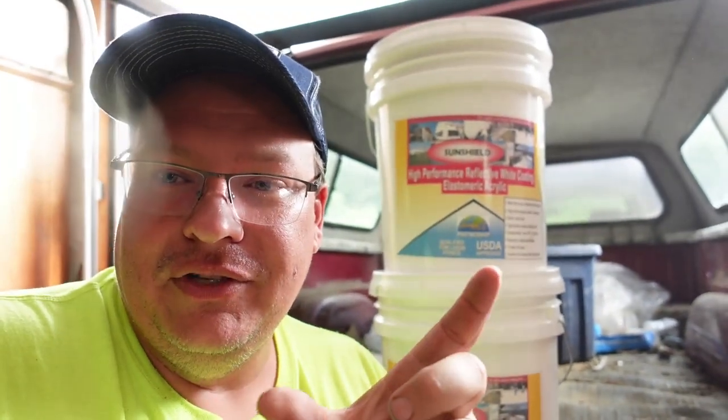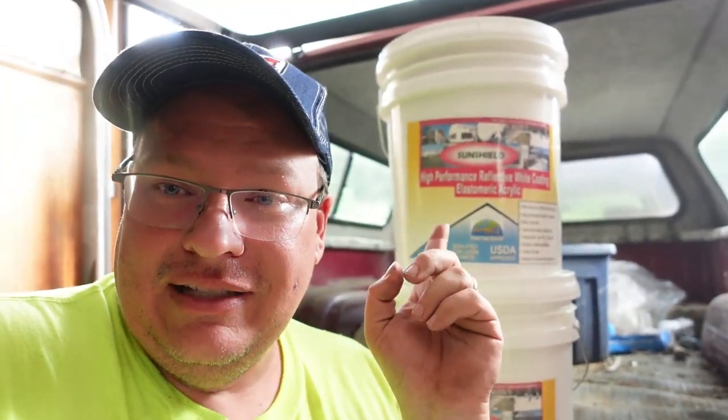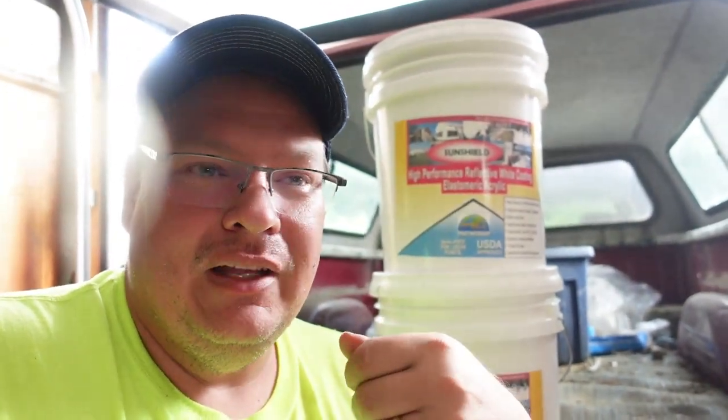I was at a trailer shop yesterday and asked if they had any scrap pieces of roof material. He cut me off two pieces about 10 inches by 10 inches. Next time I open one of these buckets I'm gonna paint one of those squares and just leave them out in the sun to check the temp differences. It's 94 degrees today — if I touch the roof of the coated trailer it's almost ambient temperature, almost feels cool to the touch. But if you touch a trailer without it, the roof is so hot you'll burn your hand.